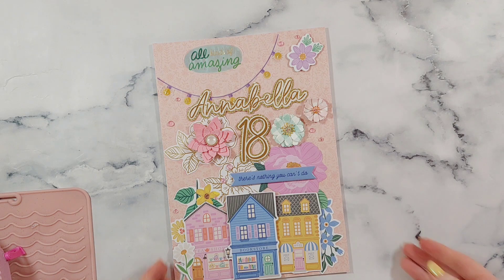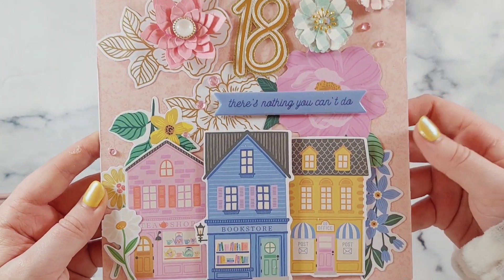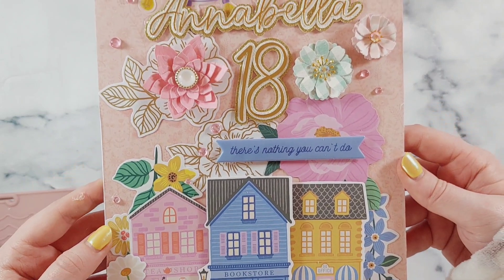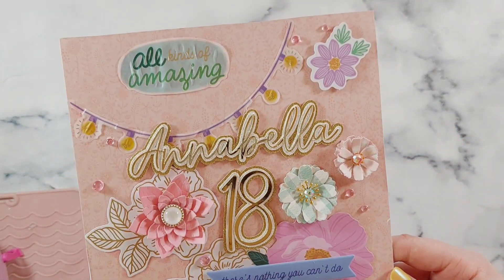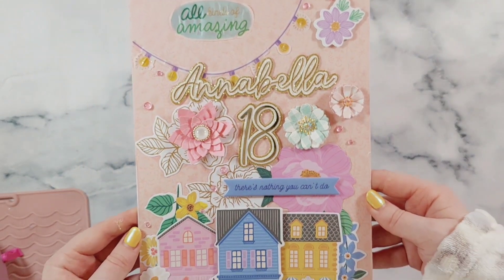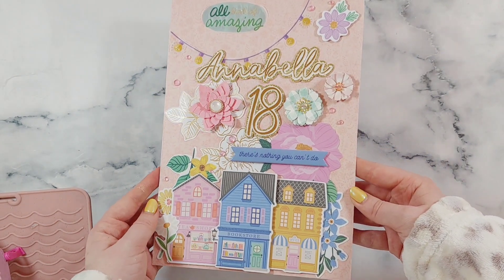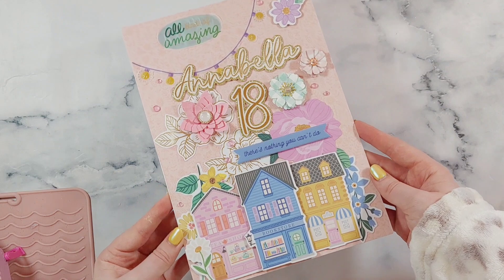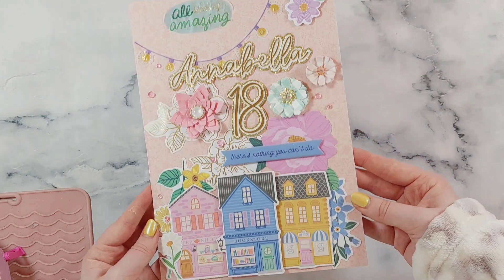I really like how it turned out and I hope Annabella likes it. I hope that you've enjoyed watching this video and coming along the journey and seeing how this card came together. Thank you so much for watching, I hope you enjoyed it and I'll see you in the next video — bye for now!